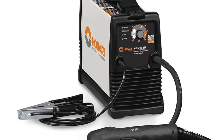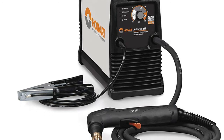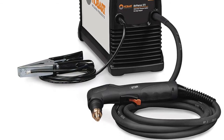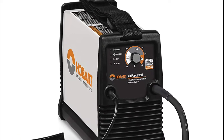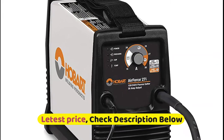The XT30R torch is designed for increased comfort with an ergonomic trigger safety, more efficient cooling, and economical replacement cutting tips. The fan-on-demand cooling system operates only when needed, reducing power consumption and contaminants drawn into the machine. It also extends the life of consumables and the torch by cooling them with post-flow air after the trigger is released.